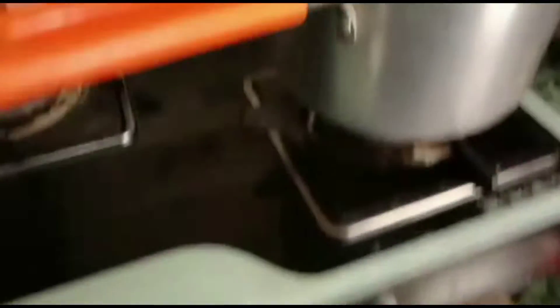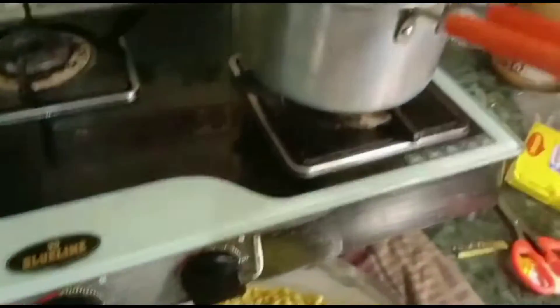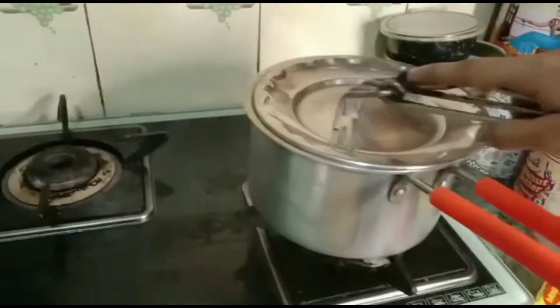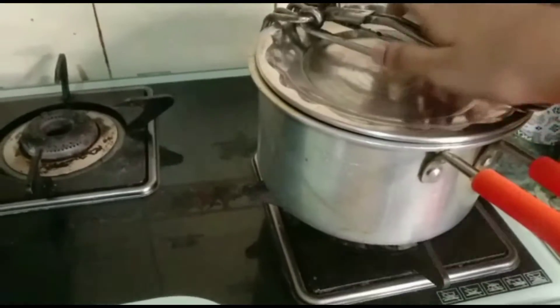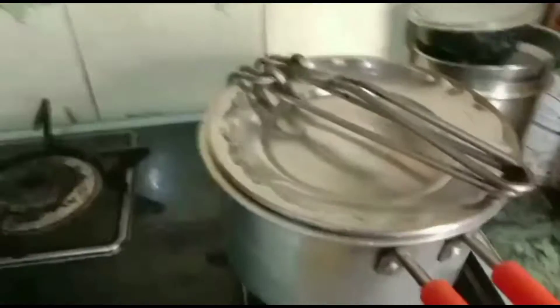This is our plate, this is our Maggi. Now we're going to put it in. I'm going to make Maggi the whole day. I'm very interested in it. So maybe it won't fall off this plate. Maggie!